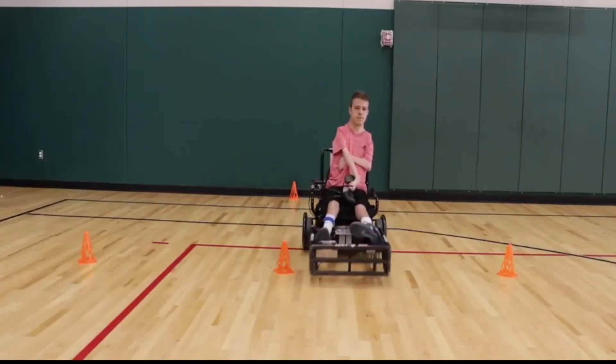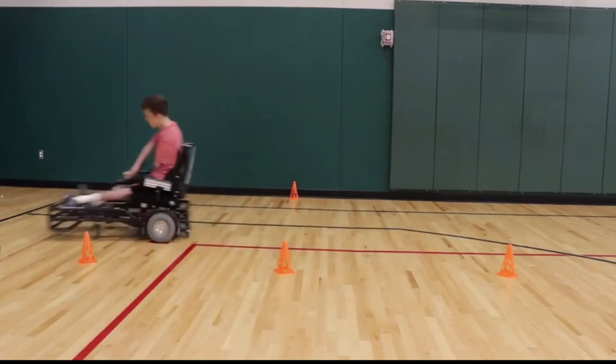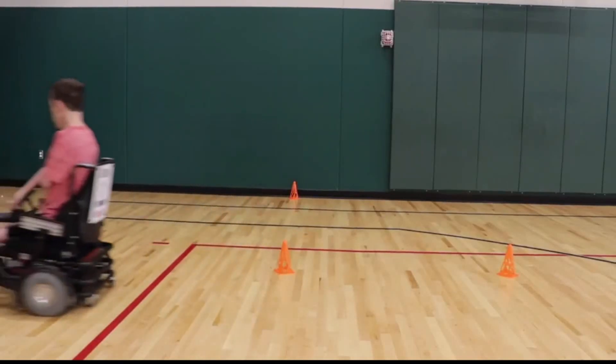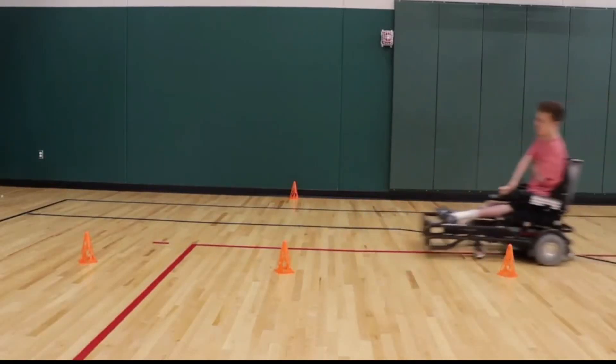Hi, and welcome to another Power Soccer training video. In this video, I'm going to give you a few drills to help you improve your chair control skills. Although it isn't a very exciting topic, it's crucial for the development of other skills.